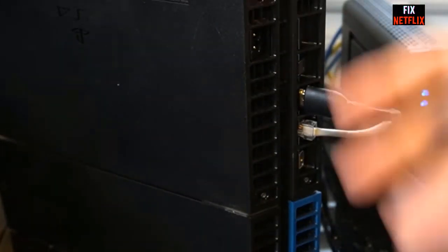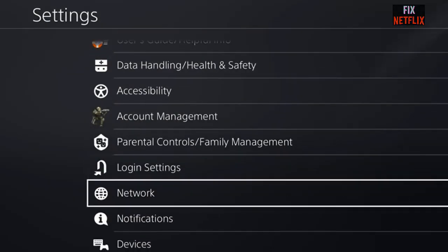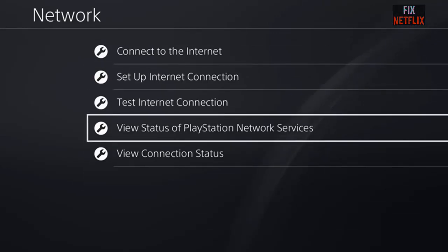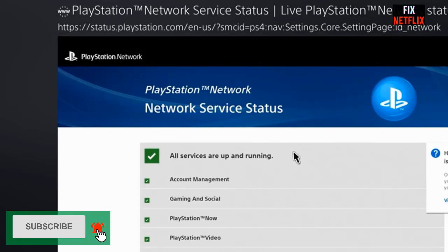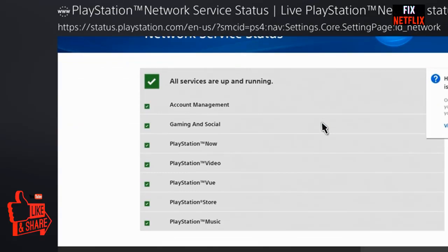If you stay with us all the way to the end of this video and try each of these methods, there is a very high probability that this problem will be solved for you. Please subscribe to the channel, like and share this video with your friends on social media.